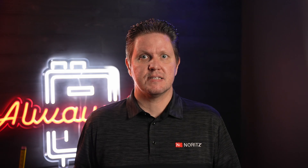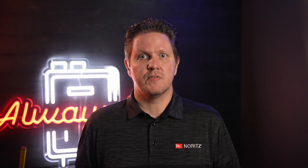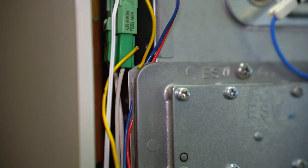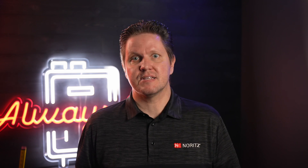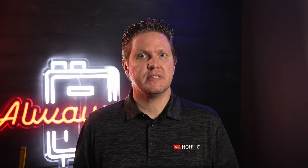Along the same lines as a corroded connector, if any of the wires to and from the servo get pinched or broken during a routine maintenance or other repair, you'll get an error code related to that servo. This really goes for any type of service or repair — be mindful of wiring inside the unit and make sure it doesn't get pinched or otherwise damaged during that service.